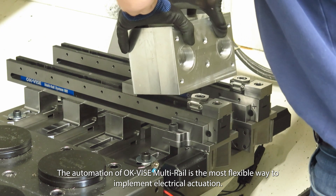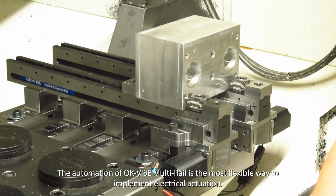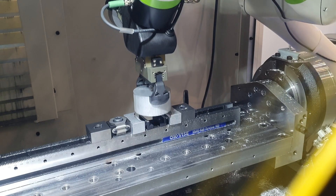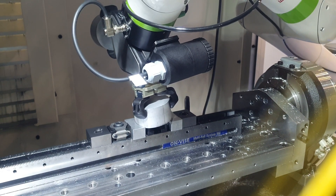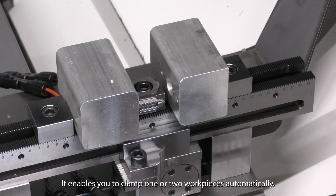The automation of OKVICE multi-rail is the most flexible way to implement electrical actuation. It enables you to clamp one or two workpieces automatically.